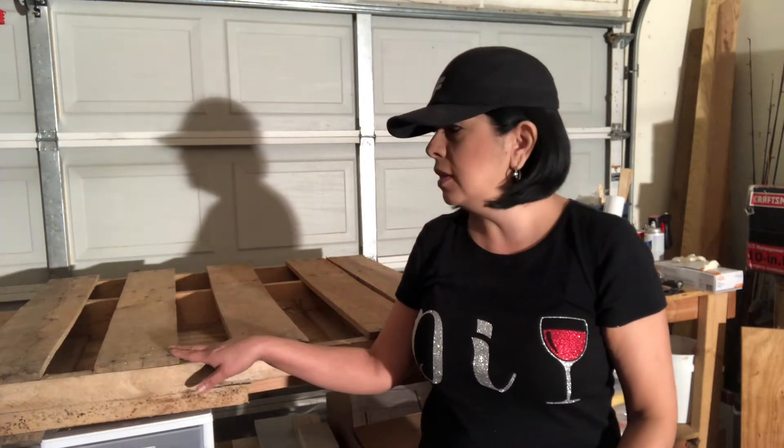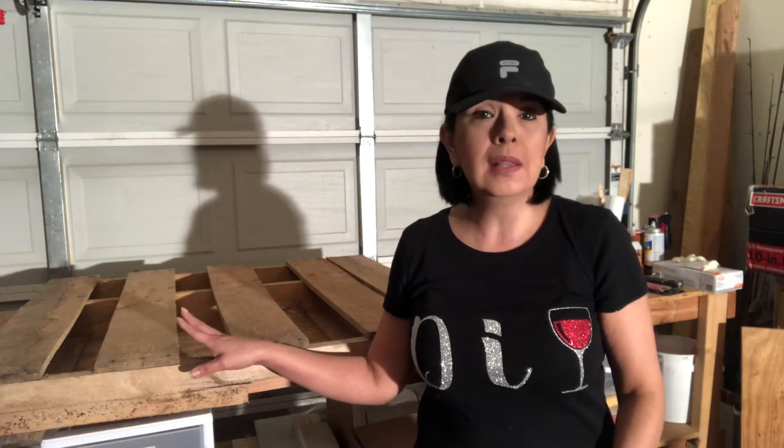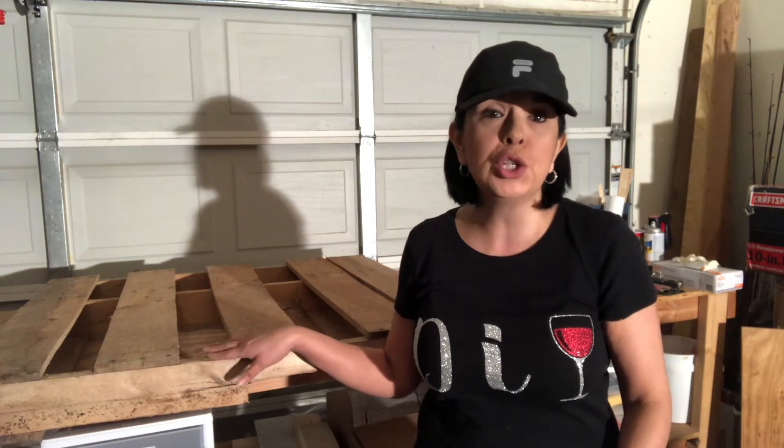Hey y'all, Jay here from Jay's Decor and Restore. Today I'm going to be working on my next project. I received a request for a large dog bed and we had this pallet in our shed for quite some time. We had some sod delivered on it, so I'm really glad we saved it because this is going to work perfectly for a large dog bed.